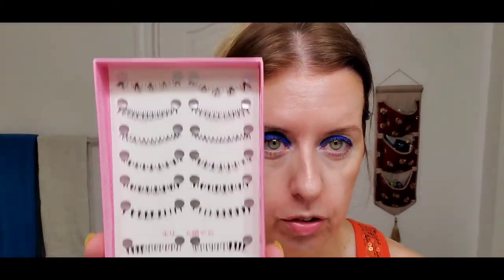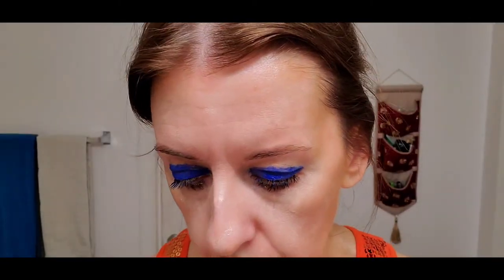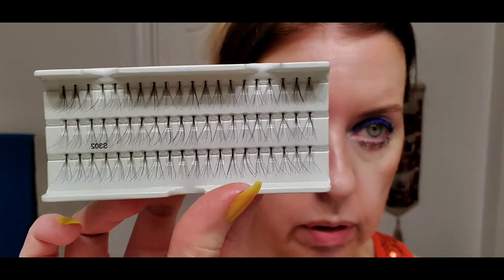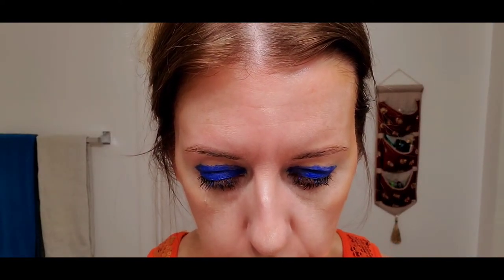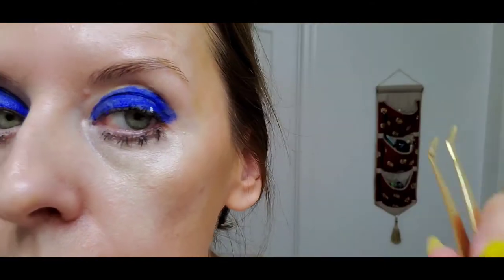Now for some lash work. I have a collection of bottom lashes from Korea — I'm going to use those at the top as well. For the top lashes I'm using individual lashes from Eldora. These are really long individuals, and I'm placing them pretty much at the ends, dropping them and shaping them the way I want.